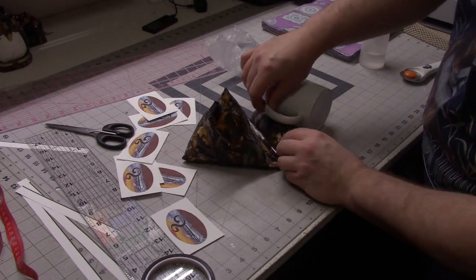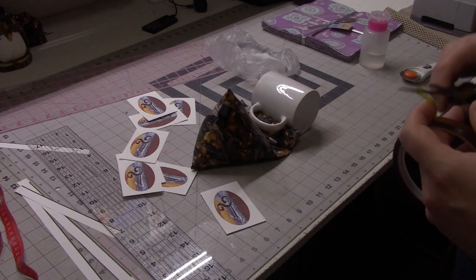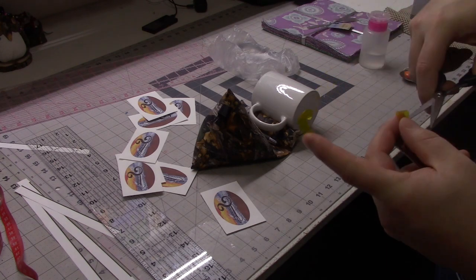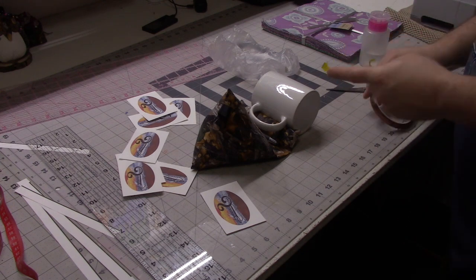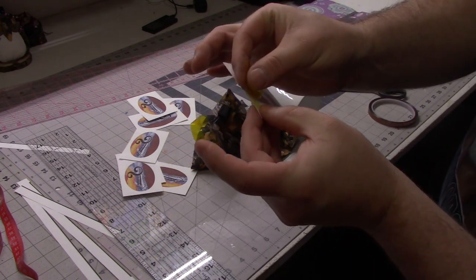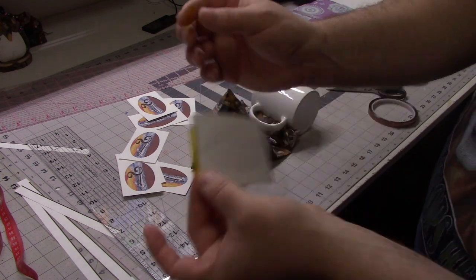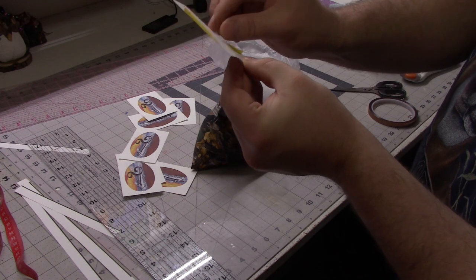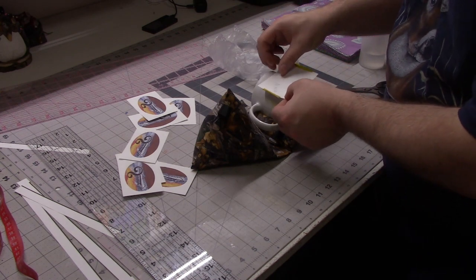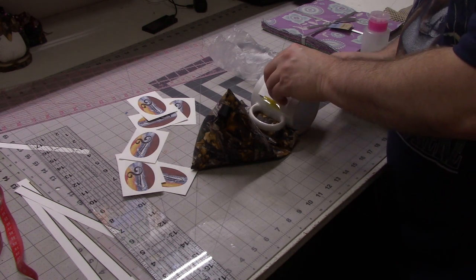I'm using my little tablet holder to hold up the handle so I can get the design nice and even on there. I cut off a couple pieces of heat transfer tape — you don't need very much. I flip my design over and put the tape on the back, making sure to avoid getting tape on the ink to prevent discoloring. Then I center it on my mug, making sure it's nice and flat, and secure the tape.